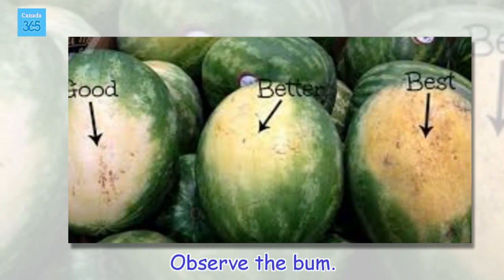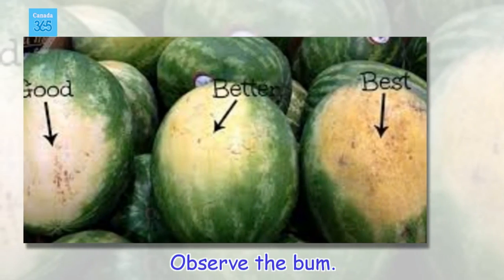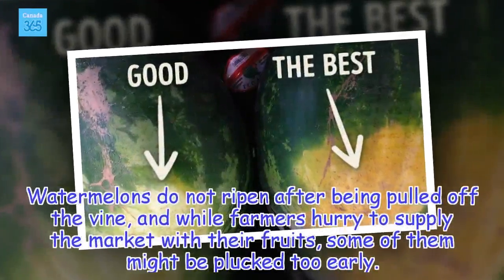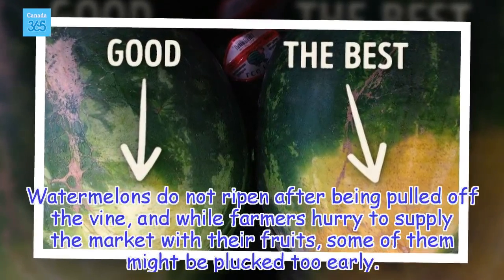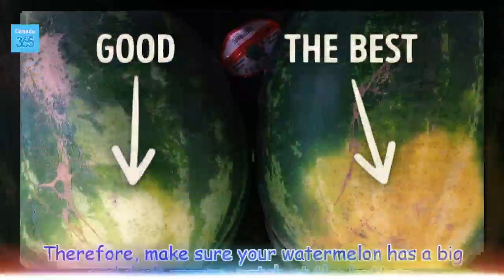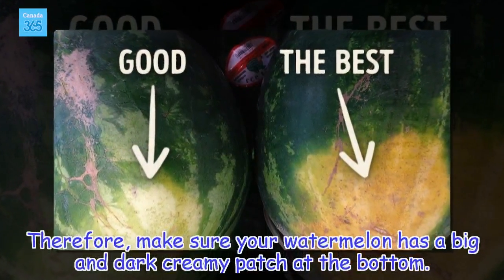Observe the bum. Watermelons do not ripen after being pulled off the vine, and while farmers hurry to supply the market with their fruits, some of them might be plucked too early. Therefore, make sure your watermelon has a big and dark creamy patch at the bottom.